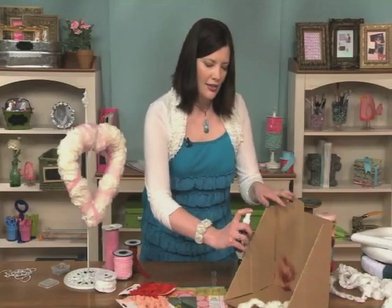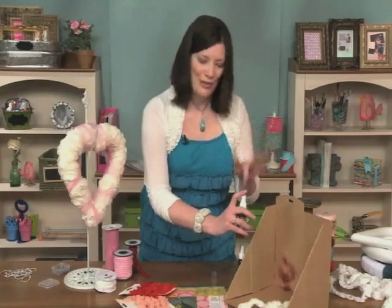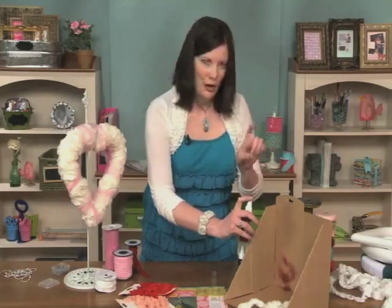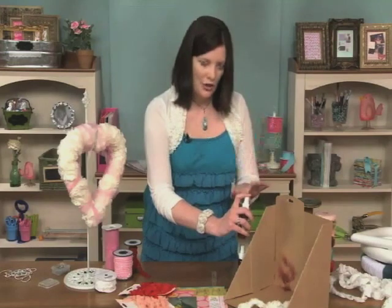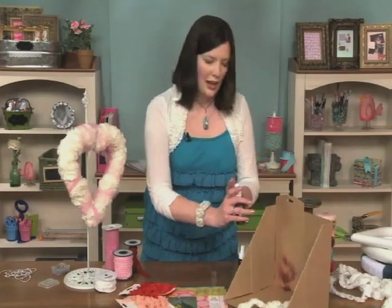And another thing is commit to the spray. That is what they tell you — the experts, the spray ink experts. They always tell me commit to the spray. So rather than just partially push the nozzle down, push it all the way down and all the way back up. That will just keep things running smoother for you.